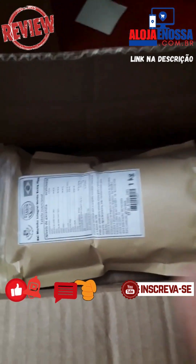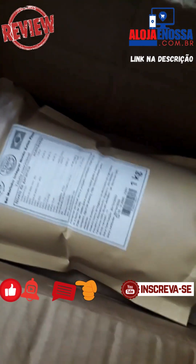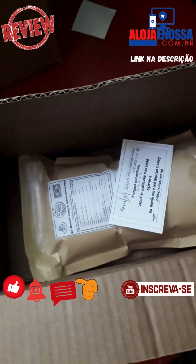Um quilo de sal, pessoal. Normalmente as pessoas compram cinco quilos, dez quilos, vinte quilos. Esse cliente comprou um quilo. Vamos fazer a postagem aí.